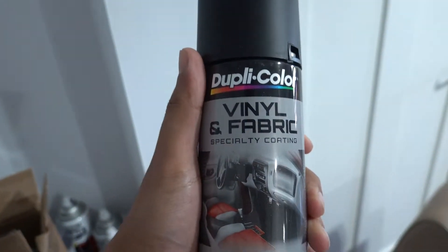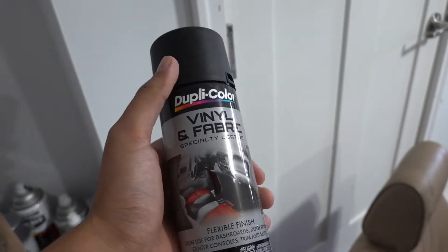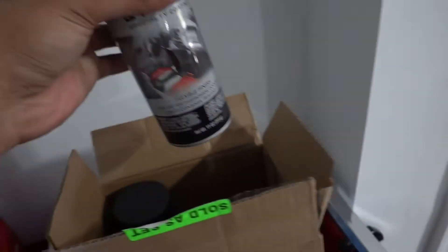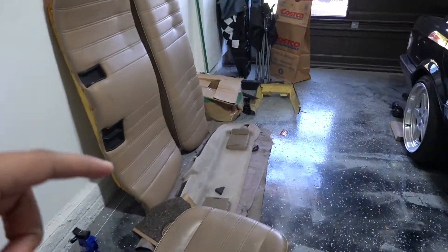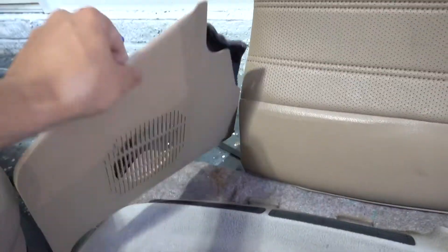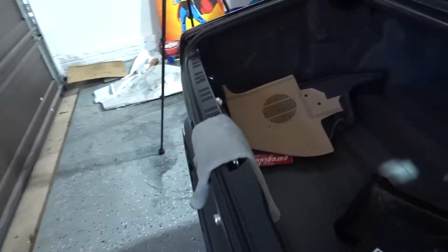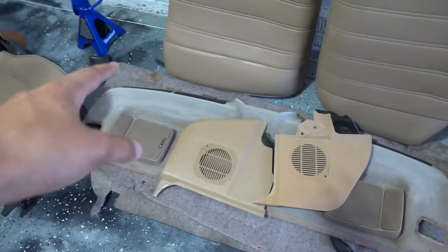This is the spray we're using — it's Dupli-Color vinyl and fabric spray. I've heard it's pretty good. You can also use the Ritz dye from Michael's or Walmart, and there are a few other companies that make this type of vinyl and fabric spray. It's on Amazon, not too bad — about six to twenty dollars a can. We also need to take apart this panel right here, get these speakers out, because this also needs to get painted, as well as these other pieces. Both of these need to be cleaned up and then painted as well.